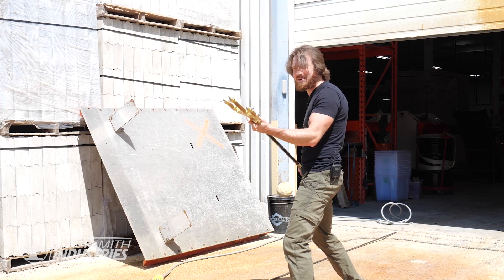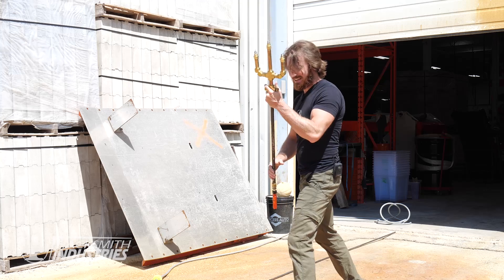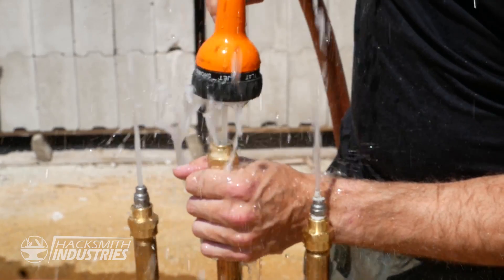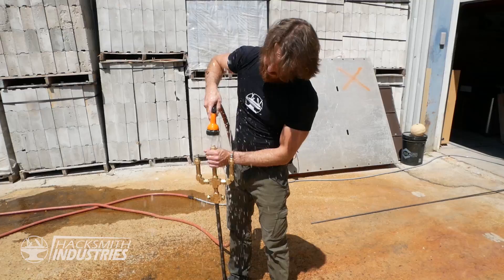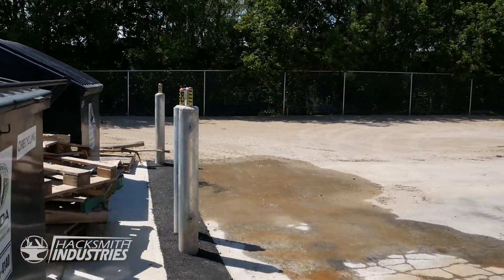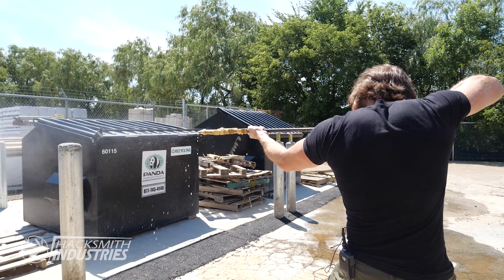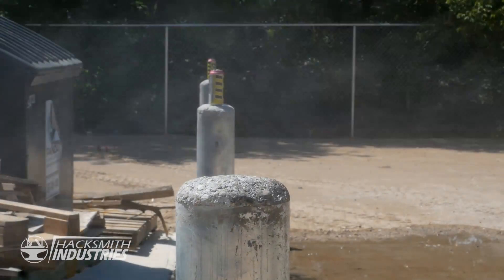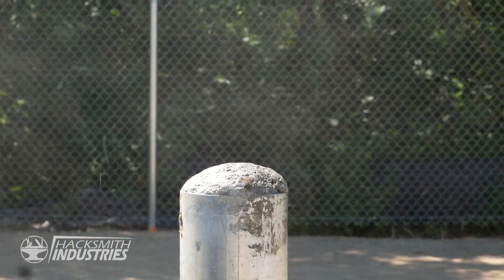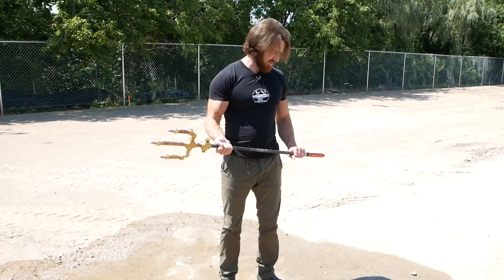Not too shabby! By the power of Atlantis! Now we've got to refill it again. Oh man, that's a lot of water. I think we should make a bigger one.